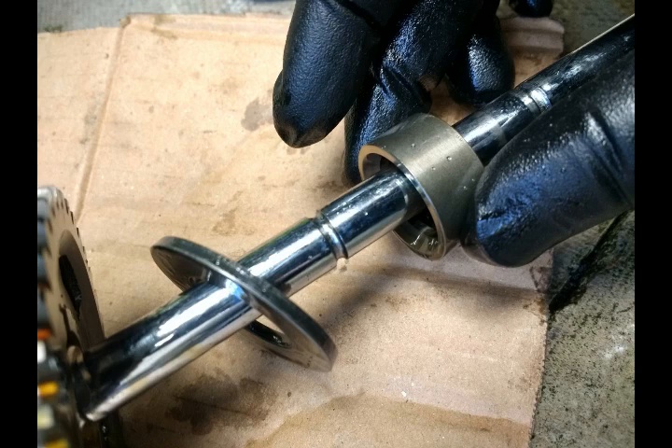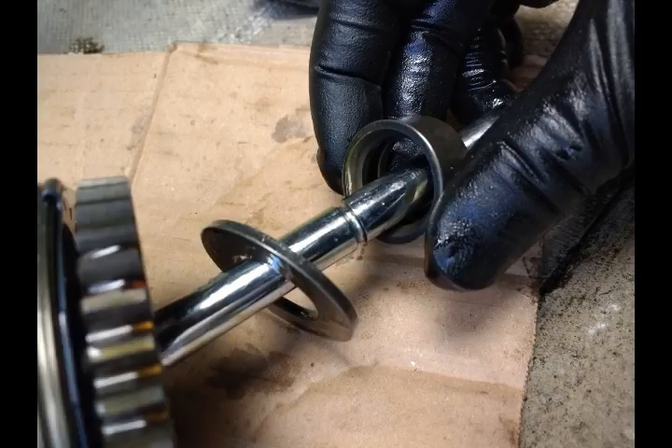An important thing to note here: the spacer at the back — the last thing that comes out with the large cog — does have a bevel to it, and the beveled edge is facing outwards, out towards the outside of the bike, so into the cog. As you can see from the picture, that hopefully makes it clearer.